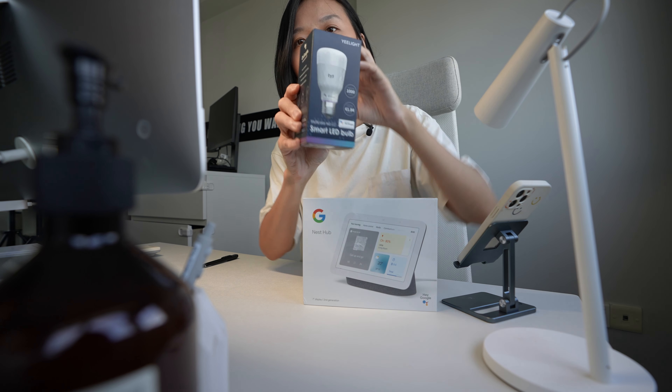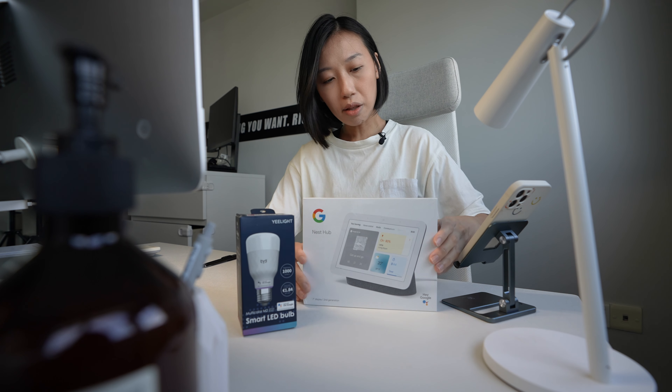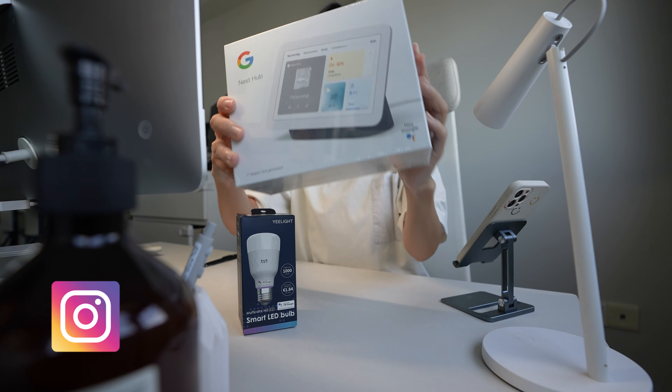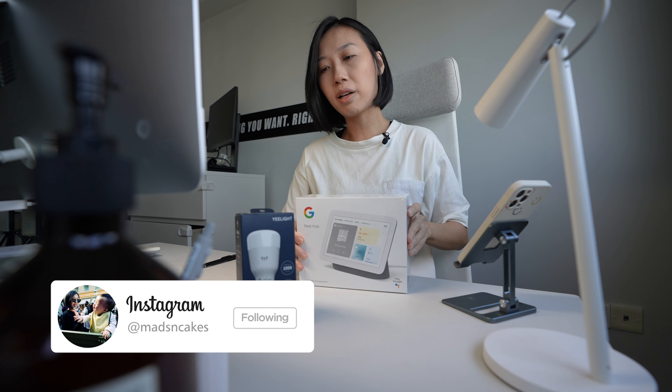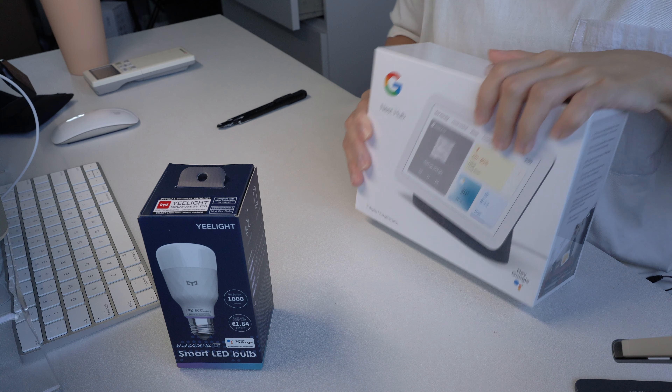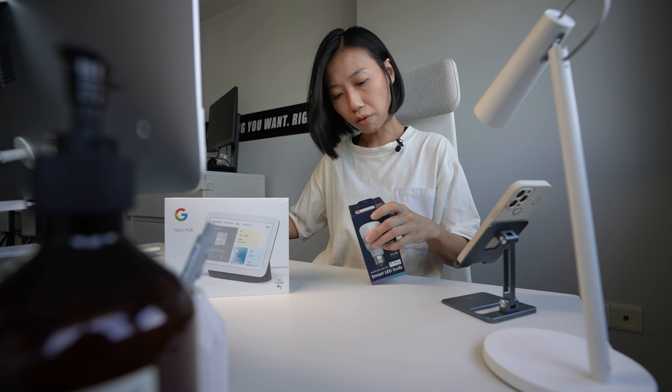Yeelight sent me two products. This is their new M2 light bulb. Then there's another one, the Google Nest Hub 2nd Gen, which is pretty new in the market. It has more functions and is slightly cheaper than the first model. So let's unbox the bulb first.